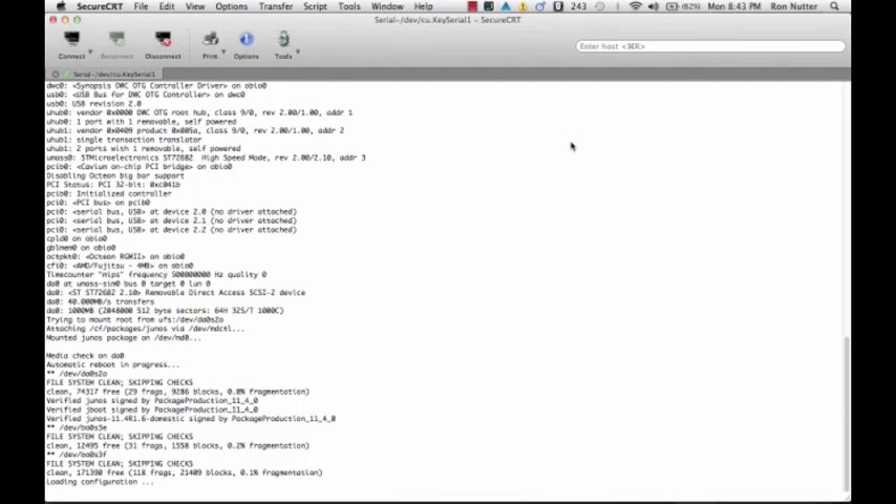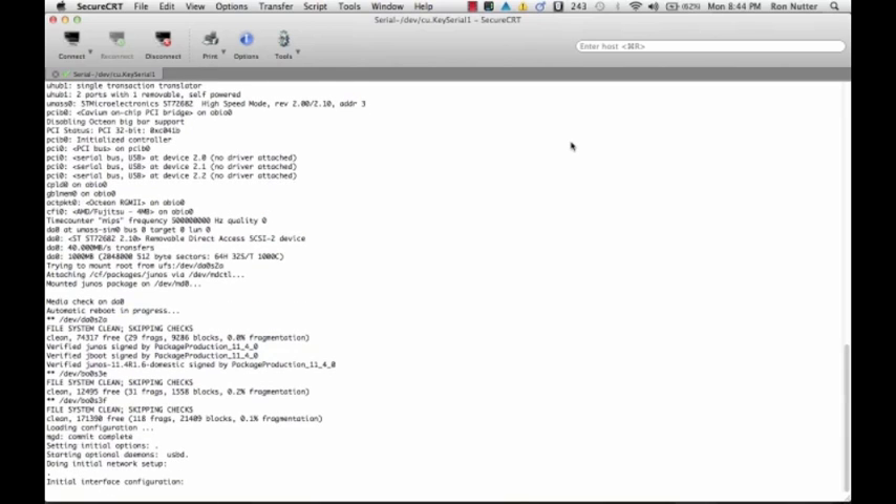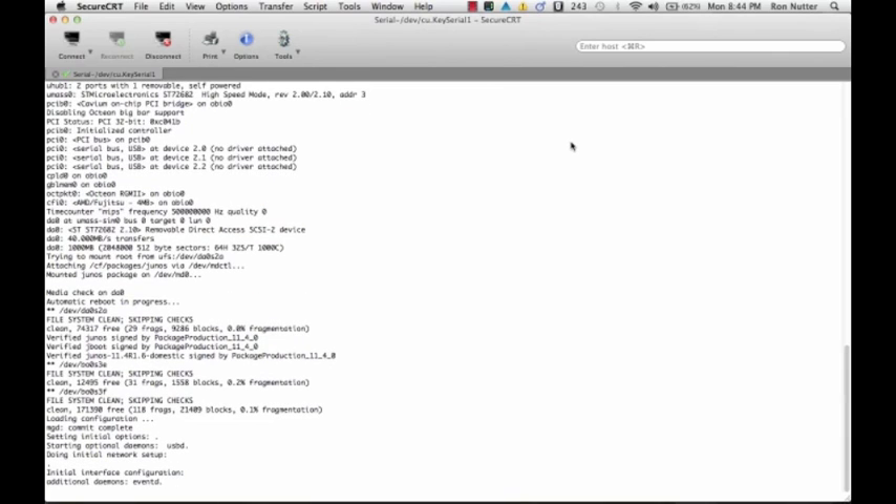I'm going to work on that terminal display issue and see if I can find a way around it, but I at least wanted to go ahead and get this posted tonight so you could see what the boot up process looks like on a device that's either brand new from the factory or one that you've done password recovery on. You'll find more on what I've gone through with this so far on my website at www.ronnutter.com. Thank you for listening and for reading my website.